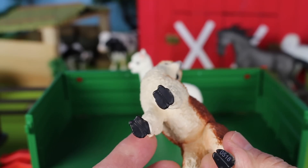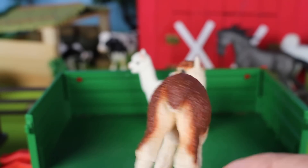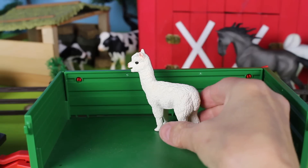Next we have a brown and white alpaca. Look how long their necks are! Here are their hooves, and look at the cute little ears on this alpaca. In the trailer there's one more alpaca.